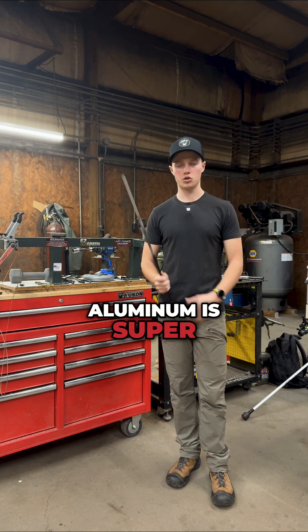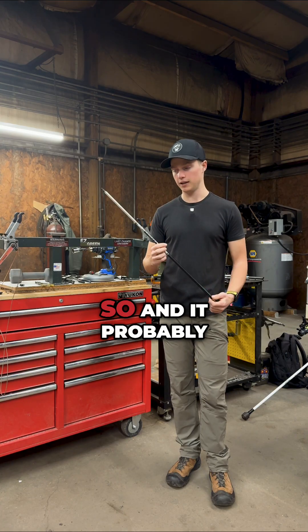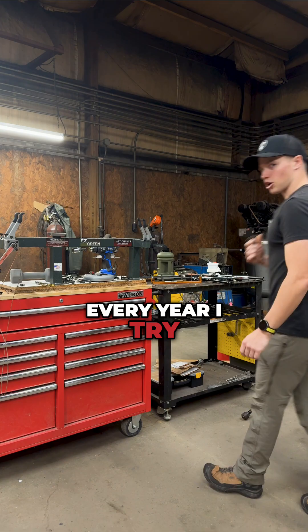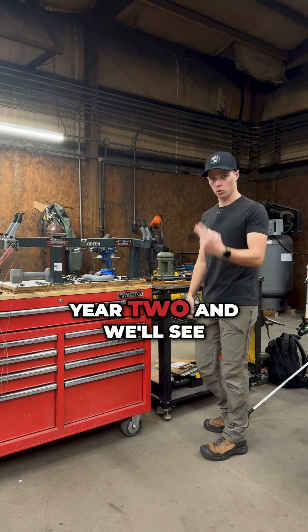Aluminum is super, super well-built — it's built way better than carbon is. It probably will be the shaft I end up shooting, but we'll see. Every year I try to see if I can get a carbon to shoot better, so this is going to be year two, and we'll see.